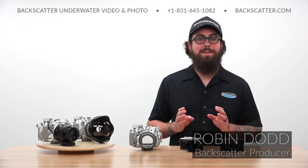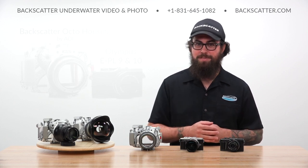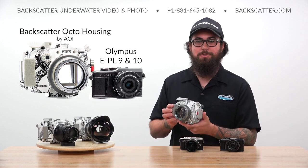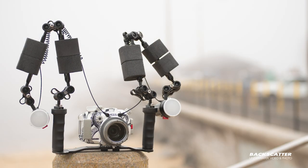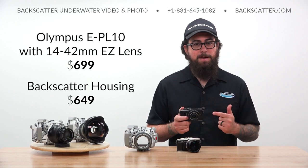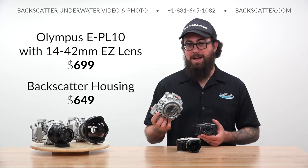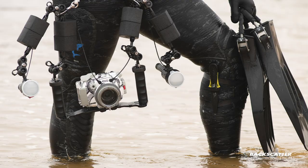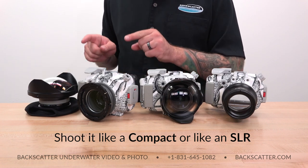Hey everybody, Robin from Backscatter here. Today we're going to be reviewing a camera system that we're calling the best bang for your buck in underwater photography: the Olympus EPL 9 and 10 and the Backscatter limited edition Octo housing by AOI. This mirrorless system is all about balancing shooting performance, an easy-to-use interface, lightweight portability, and a great value. Not to mention, it's also basically the coolest looking housing around.